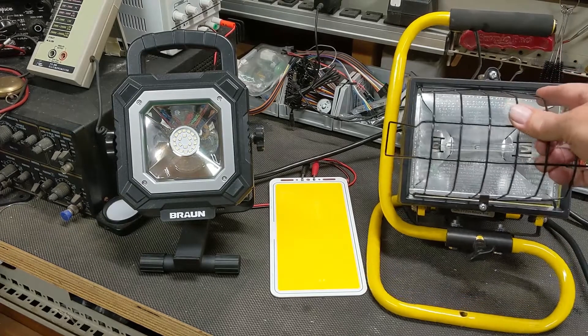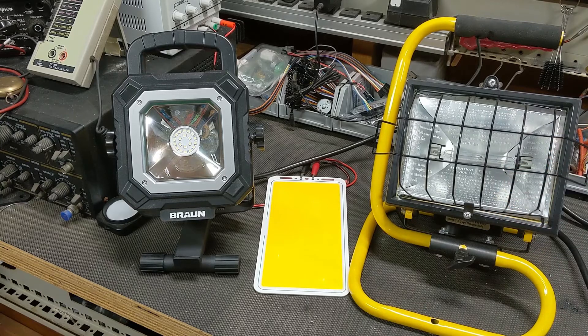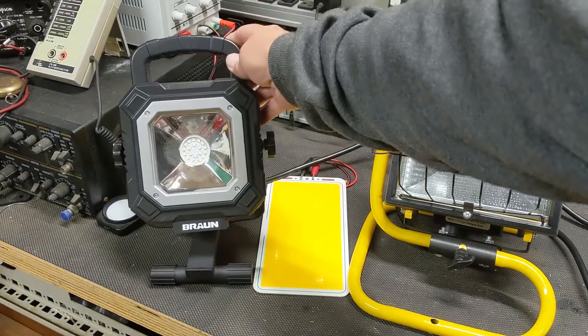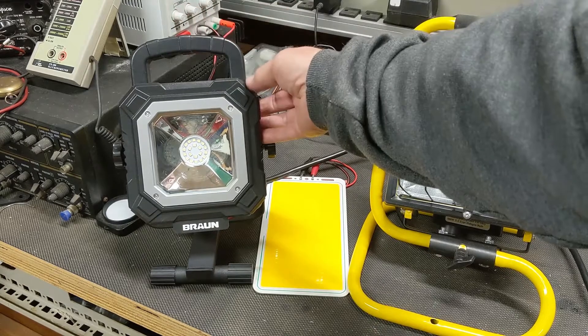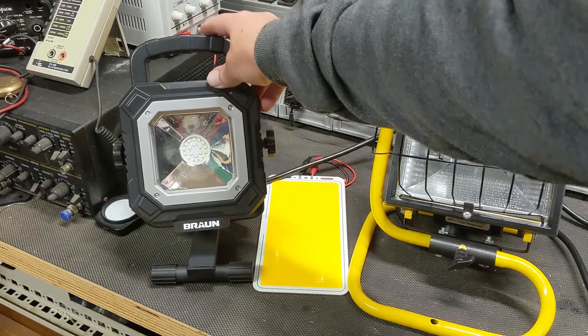First I bought a couple halogen lights to brighten up a dark workspace for a video. After about an hour the bulb went out in one. Reminded of why I hate these, I splurged and bought the $24 LED lights at Harbor Freight. Maybe it's the color of the light playing tricks on my eyes, but I wasn't impressed with the light they put out.